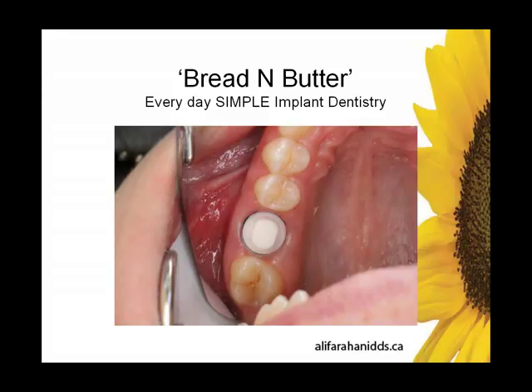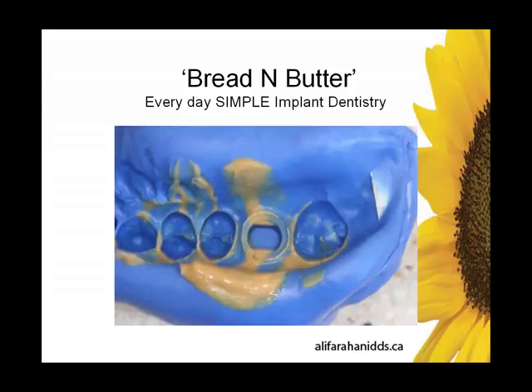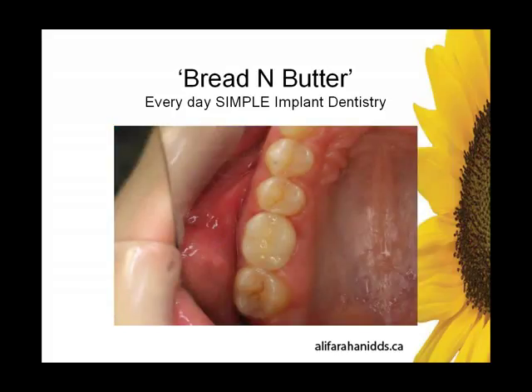I was using retraction cord here — triple O — so the placement of this was just at the margin, a very ideal gingival placement. A very straightforward, not complicated, low overhead impression — triple tray. The implant comes with a prepped margin, so you don't have to do anything. Beautiful prepped margin. I couldn't prep a molar like that on my best day. Can your lab make you a beautiful, good-fitting restoration with that kind of margin? Well, of course, they could do it in their sleep.